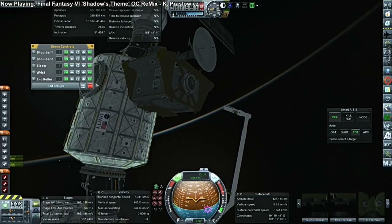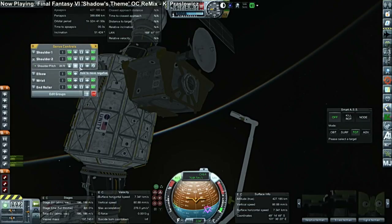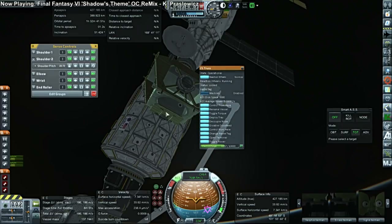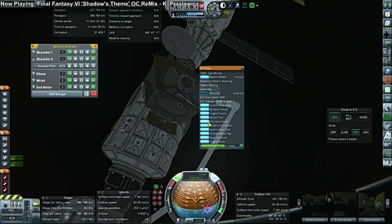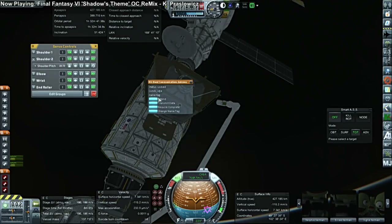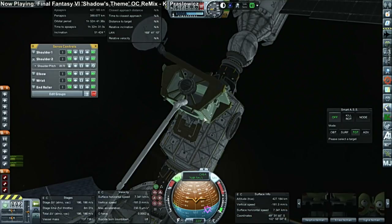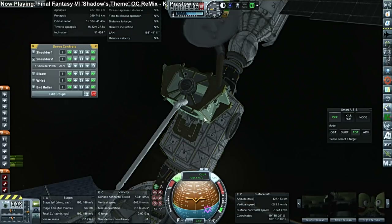The next mission will carry up the P6 truss with solar arrays, and that's actually attached to the Z1 truss via that small propellant-only docking port, so I had to make sure we had that. That was one of the stumbling blocks of the previous attempt to build this station — we didn't actually have that docking port initially. I had forgotten that the Z1 truss needed it to attach the P6 truss.